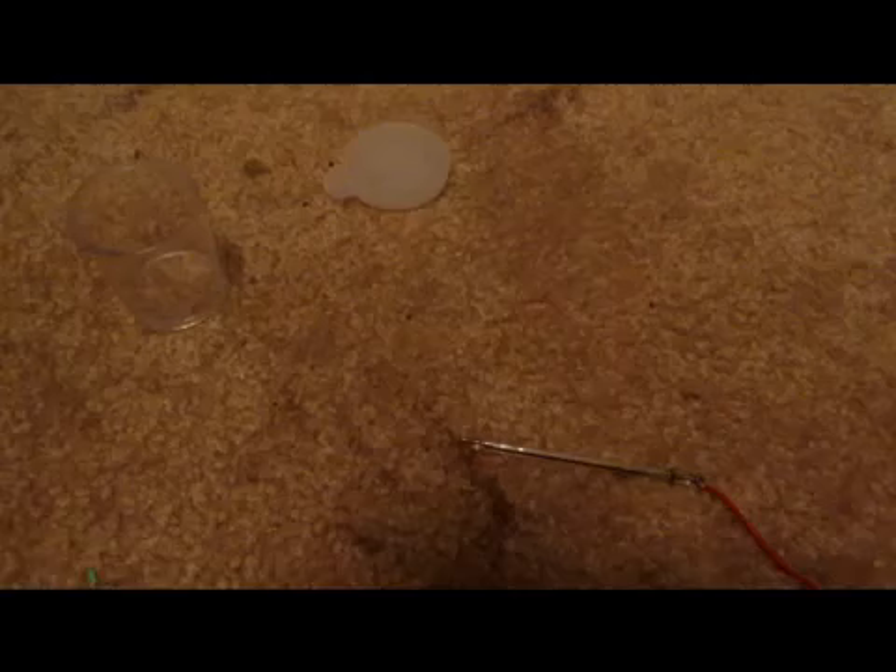Hey guys and welcome back to how to make elements from household materials. Today's element will be molybdenum.